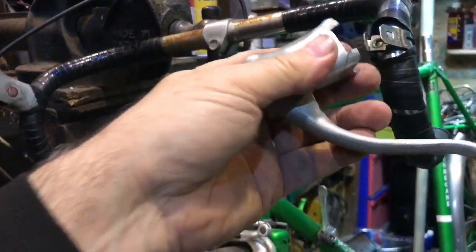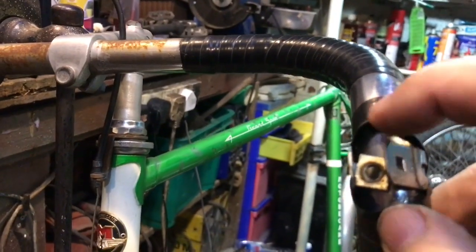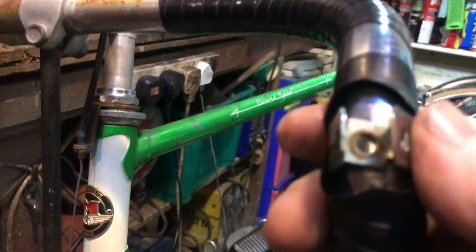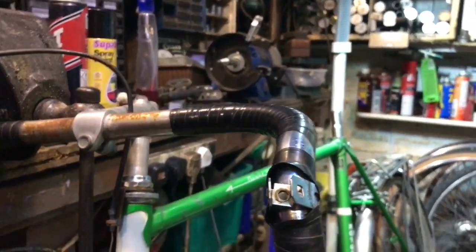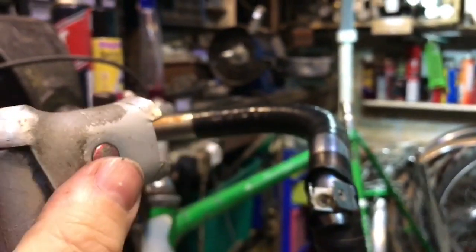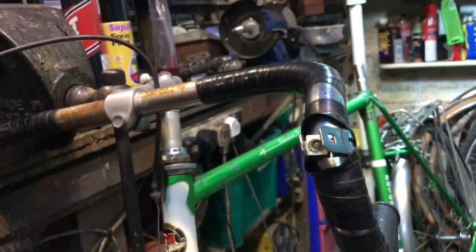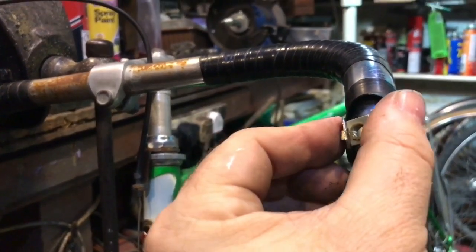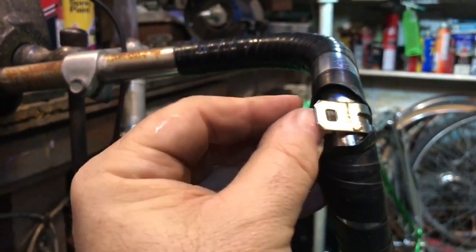There are two types of clamps you can find here. The type we want is where the body of the lever, as it tightens up, squeezes this clamp and holds everything tight — that's what clamps it to the handlebars. The other type of clamp is brazed, soldered, or crimped together and permanently fixed. This open type is great because the clamp is just held together by the tension of the spring steel.